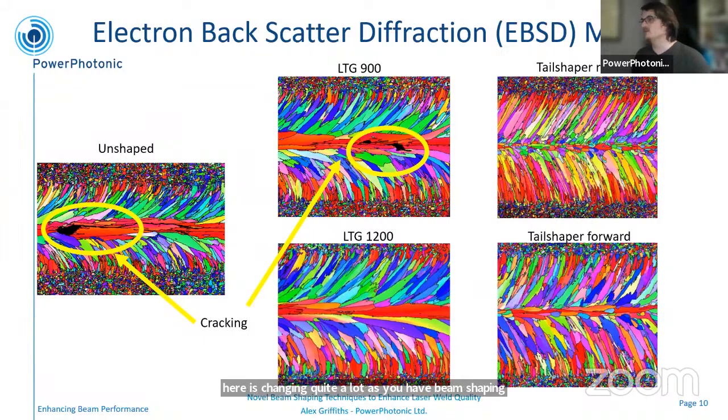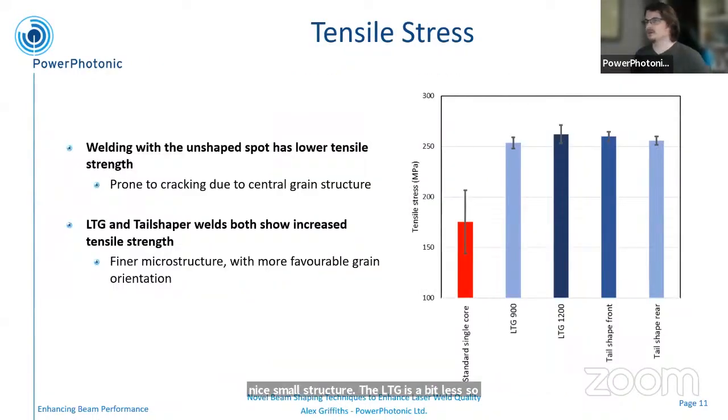The LTGs improve and make the grain structure finer, and the tail shapers produce finer still. In particular, the rear tail shaper has a lot of small grains along the center line of the weld, which would imply this should be quite a strong weld. The tail shaper forward version still has some of this nice small structure; the LTG is a bit less so. We then ran tensile stress measurements, testing these to their breaking point. The weld with the unshaped single core spot has a tensile stress of about 175 megapascals, whereas for all of our shaped beams we achieve over 250 megapascals. So this refined microstructure is actually providing a stronger weld.